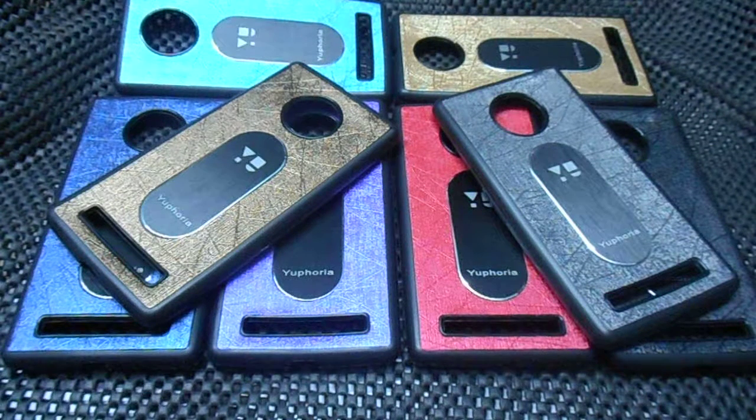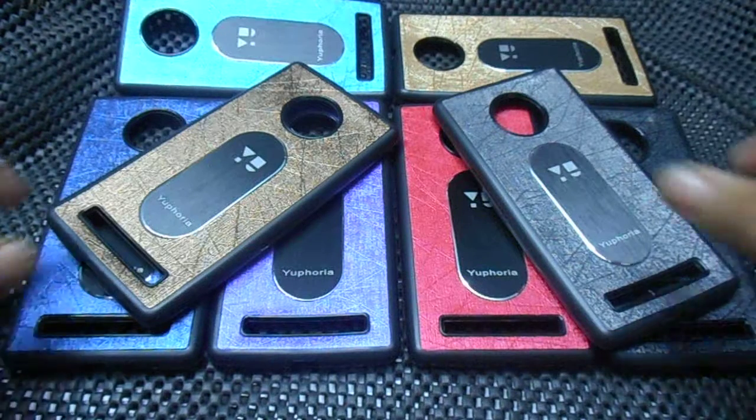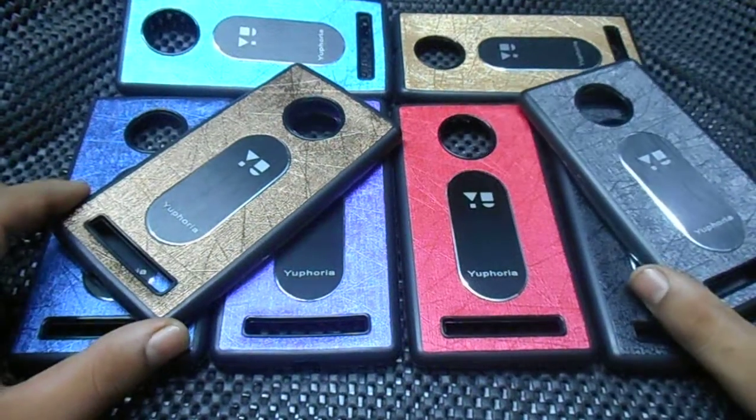Hi guys, this is Dheeraj from Gadget Radios. Today we have some amazing covers for you — Euphoria — as you can see, multiple colors are available for this.